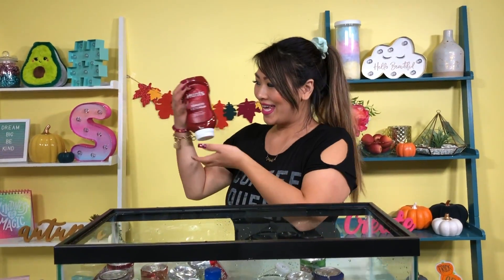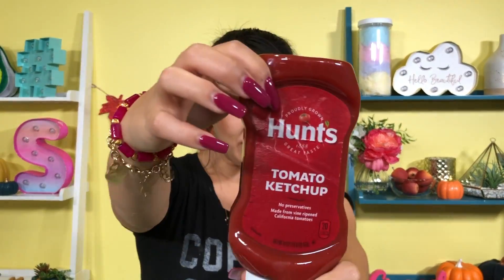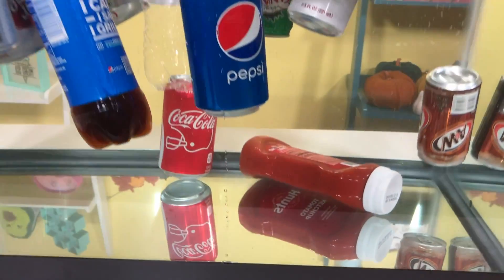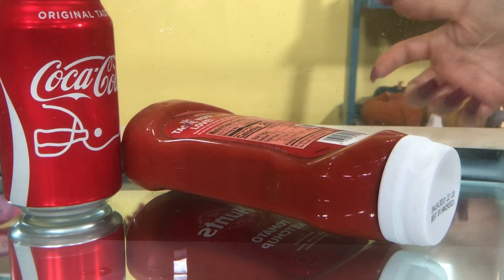This is very interesting. This experiment has got me curious. What about ketchup? My favorite thing in the whole world — is it going to sink or float? Leave a comment below. Three, two, one, sink or float. Whoa, that went straight to the bottom. My ketchup right there at the bottom!